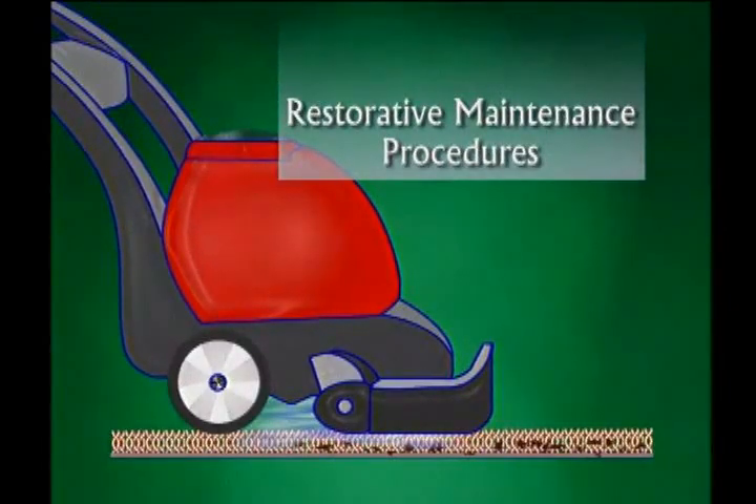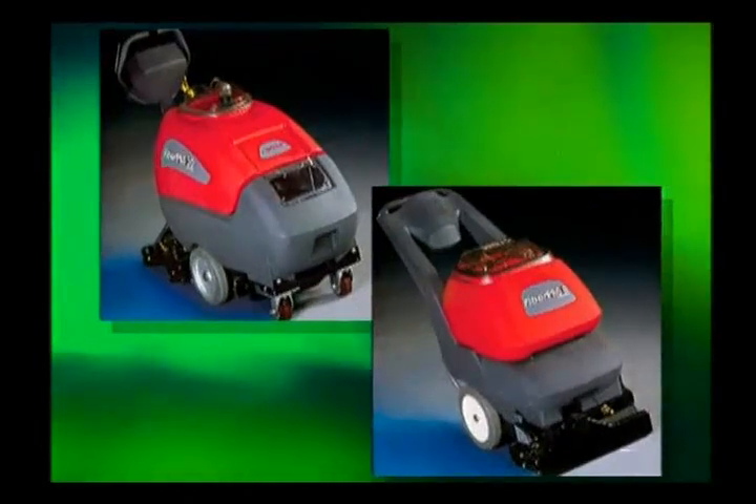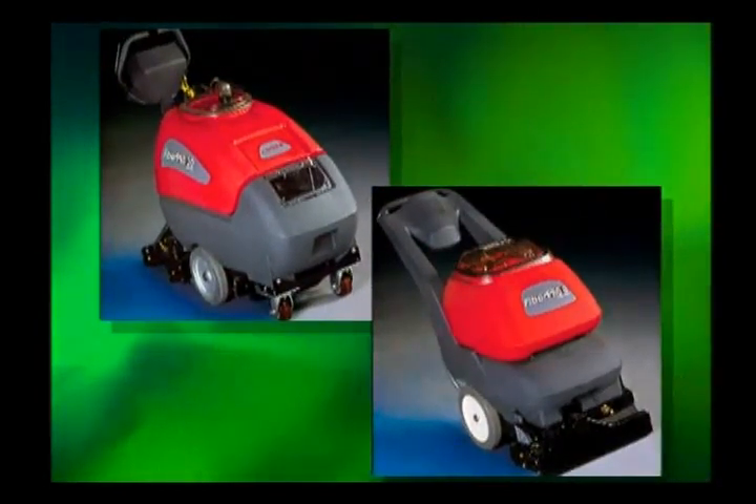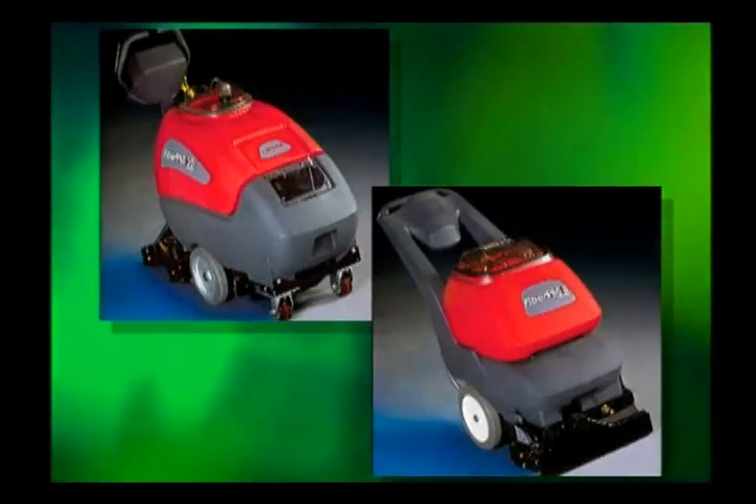The following Betco chemicals and equipment are recommended, but not limited to the following: FiberPro TLC or FiberPro One-Step for 5th Generation Carpeting, Traffic Lane Cleaner, FP8 Self-Contained Carpet Extractor or FP20 Walk-Behind Carpet Extractor. You will also need a pump-up sprayer.